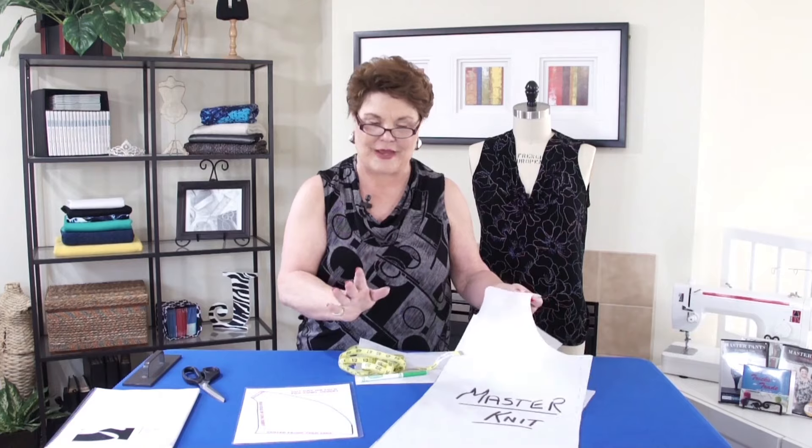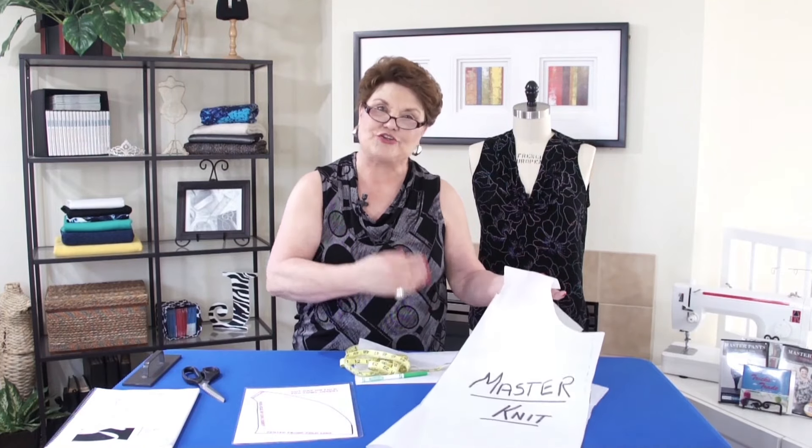So let's start with your master pattern. Remember we've already fitted this and we're happy with it. I would suggest you make another one because we don't want to cut this up and you really don't want to draw on it. So it's a lot easier if you just make another one. I'm going to make another one and I'm going to call this my cowl neck top.